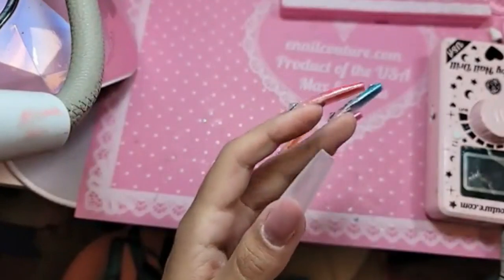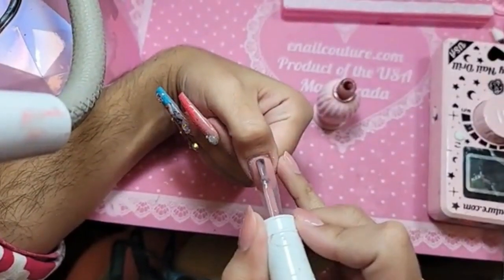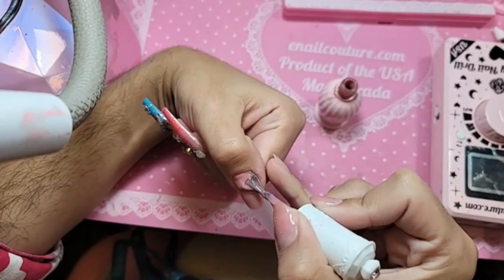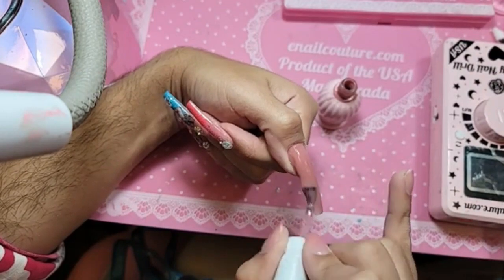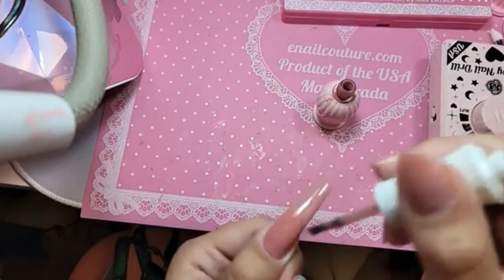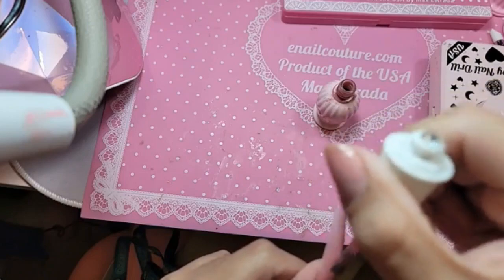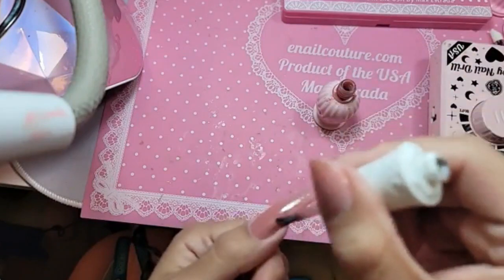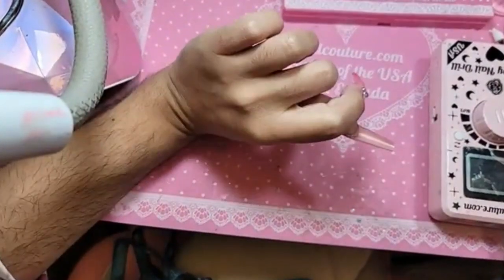Beautiful, so now we're gonna take of course the famous A Pink Number Three and we're going to apply it over the entire phalange. Beautiful, look at that color — oh, so sick. Turn the head upside down, we're gonna let it self level out.